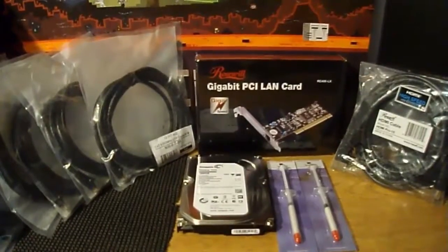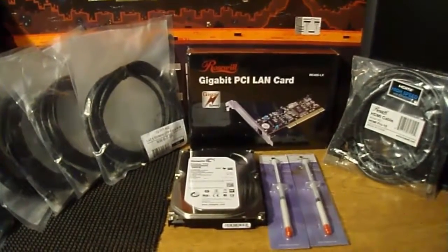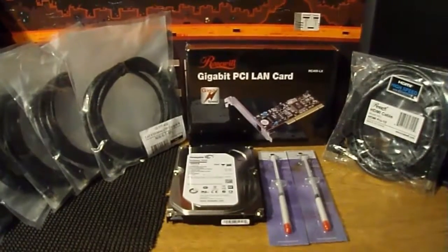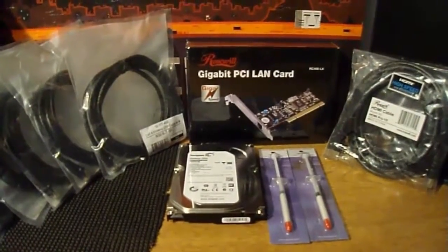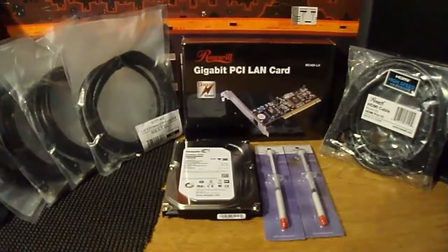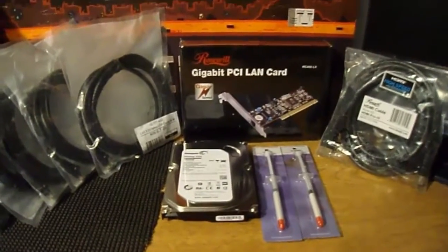Now let's go over everything one last time, including how much I paid. Keep in mind that I purchased all this on Newegg.com. If you don't know what it is, it's a website where you can buy almost everything, such as computer stuff. I use both Newegg and Tiger Direct — they have really good prices, and I highly recommend you check them out.